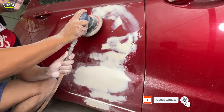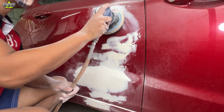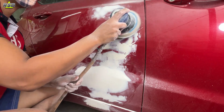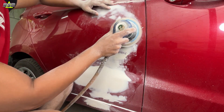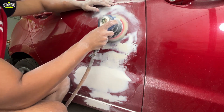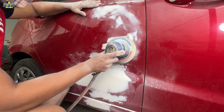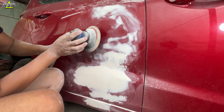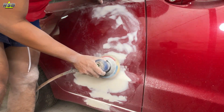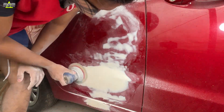I am done sanding my main dent with the DA sander. Now the small scratches on the door where I applied a little body filler — I will quickly sand and level those. There is no need to sand much there since I applied very little body filler. Now if you have a powder dry coat, you can apply it before sanding. It helps you identify high spots and low spots very easily — the DA sander removes the high spots first while the low spots remain black, so you can see exactly where to sand more and where to sand less, making the leveling process much easier.